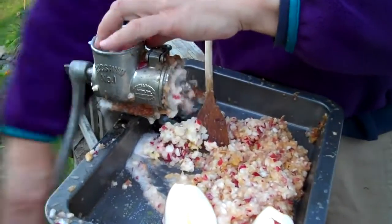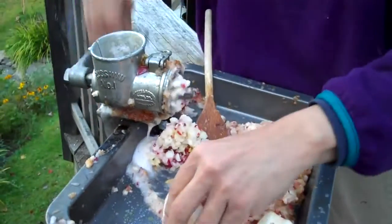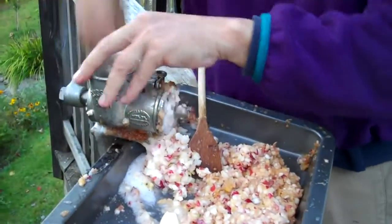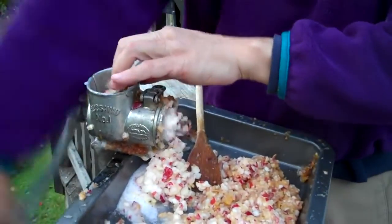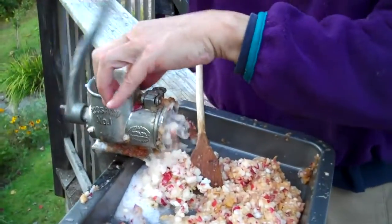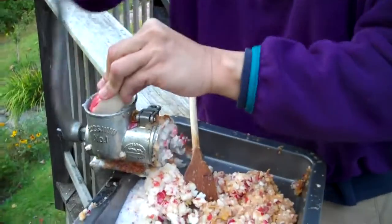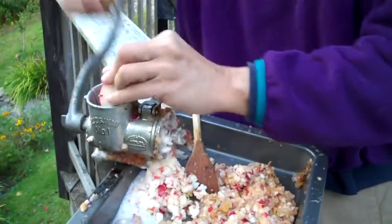It's good to use a mixture of apples. So our cider is going to have a mixture of Macintoshes and Cortlands and Red Delicious apples. Because each of the apples has a different sweetness and tartness, it's nice to get a little bit of a mix.